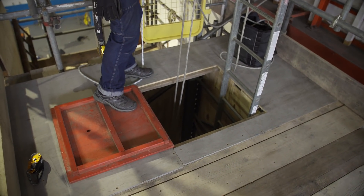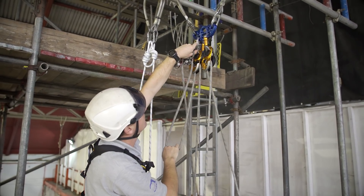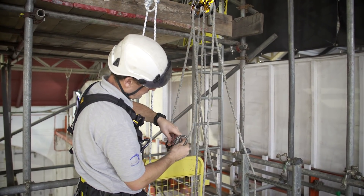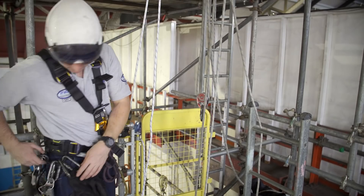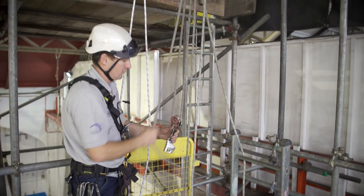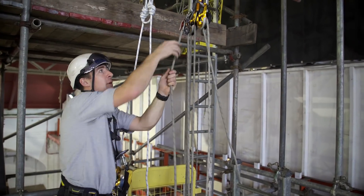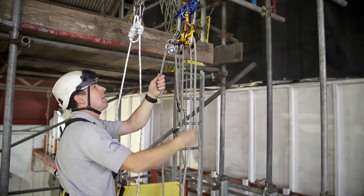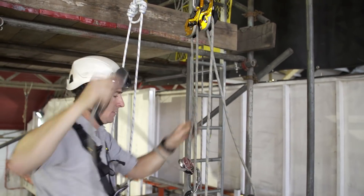I'm going to haul on my Evac ID now. Very smooth, very efficient — I've got 80 kilos on that and I'm not putting that much effort in. So it's very easy to haul with.